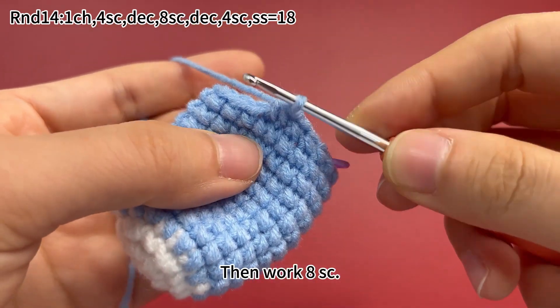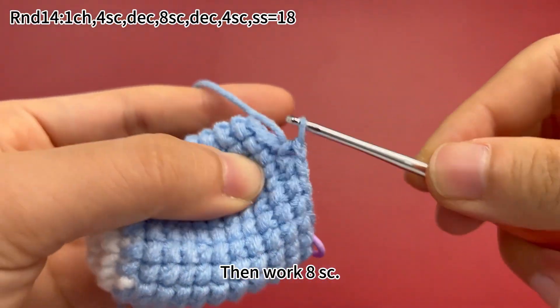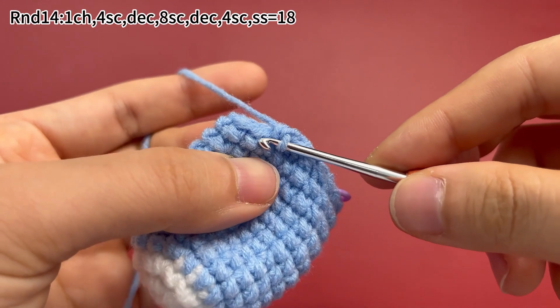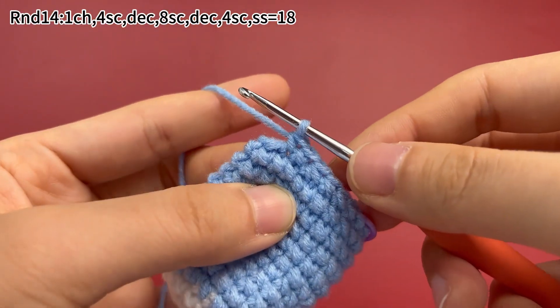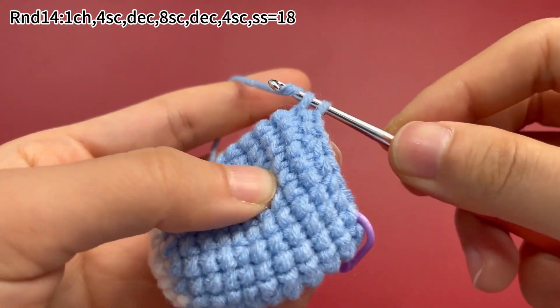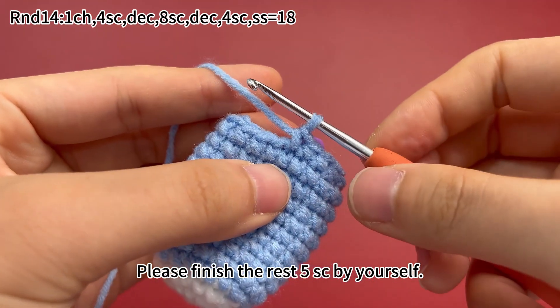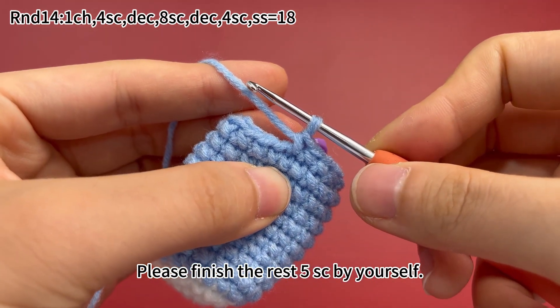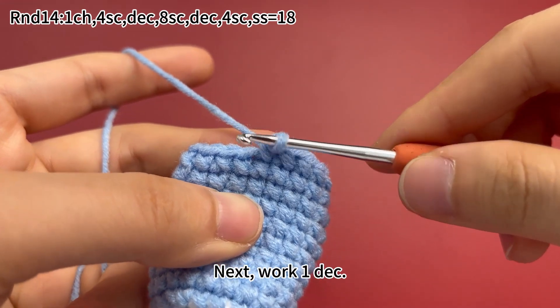Then work 8 single crochets. Please finish the rest 5 single crochets by yourself. Single crochets are done. Next, work 1 decrease.